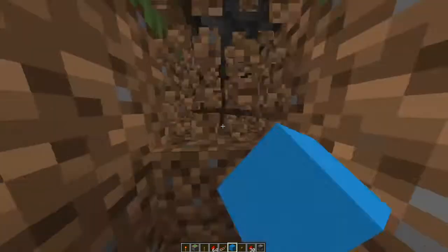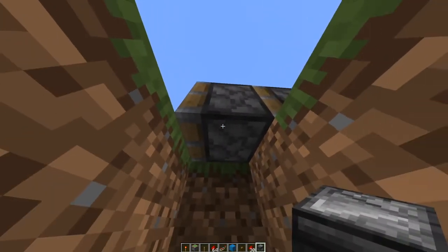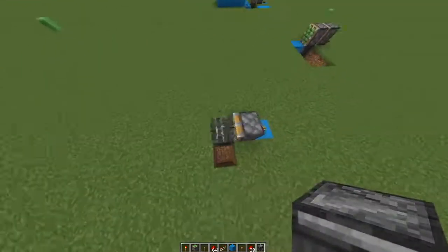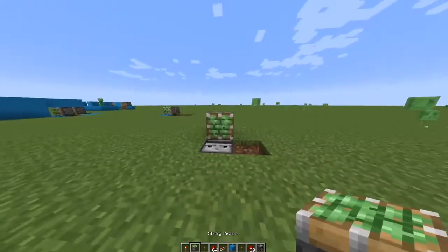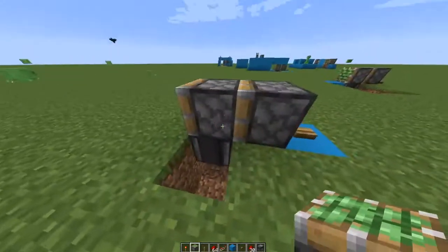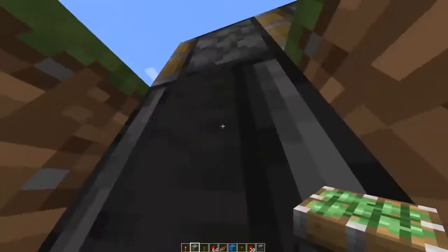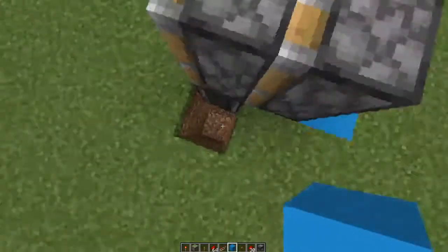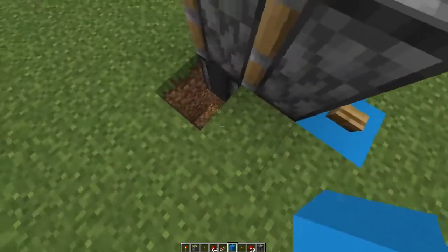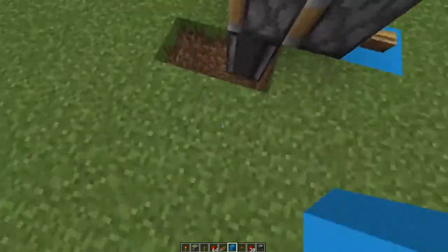Put it right there, and then get an observer and place it right under so the face is facing up. Then put the piston back — well, you don't have to break the piston, but I just did to show you. Now break these two blocks right there.